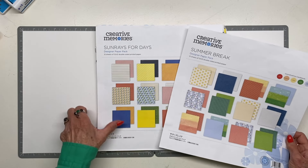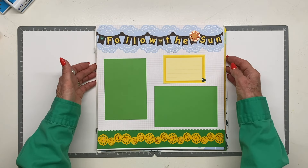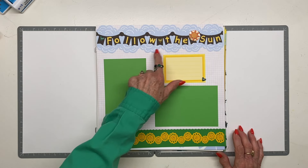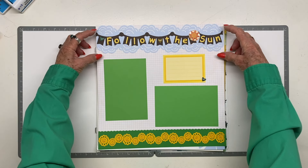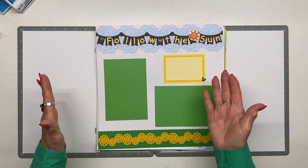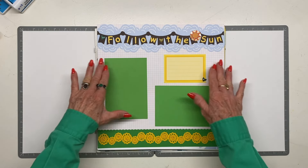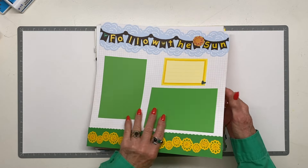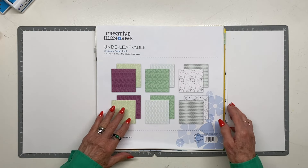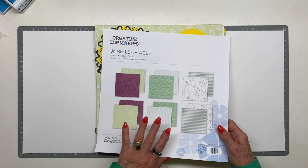The next few pages are a mixture of Summer Break and Sun Rays for Days. I used the baby blue cardstock that coordinates with the summer papers, and I used the cloud punch — the standalone cloud punch on a three-inch piece of cardstock — to make it look like clouds at the top. I used the garland banner again, which works whether you're following the sun as a sunflower or you're a beach-goer or just like being out in summer. The flip side is ready for a top-loading pocket.